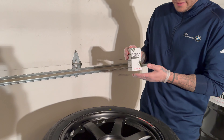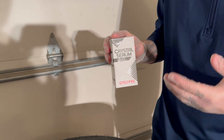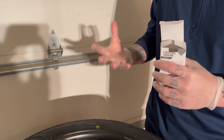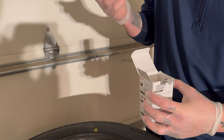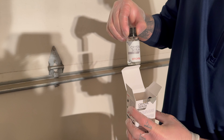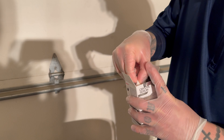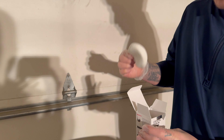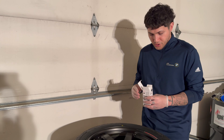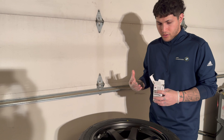The ceramic coating product we're going to be using today is the Crystal Serum Light by Gtechniq. They have a lot of great products for ceramic coatings, protecting your paint, and detailing. This comes with everything you need — the gloves you're going to want to use are included in the kit. It gives you the ceramic coating itself, a little pipette to apply the coating onto the applicator pad, which also comes in the kit.